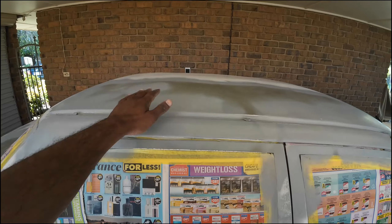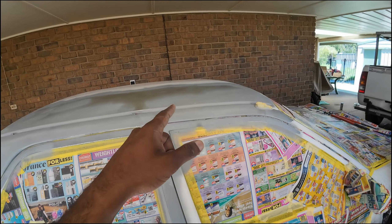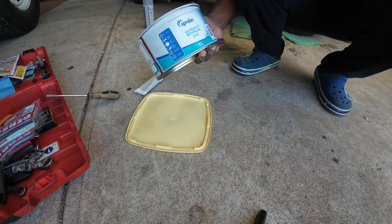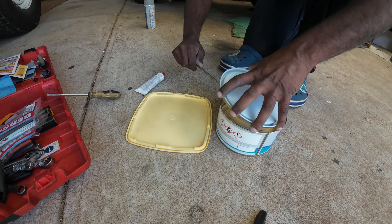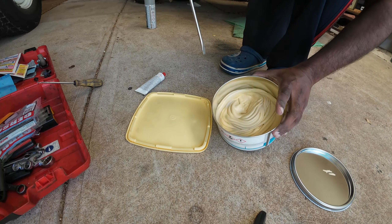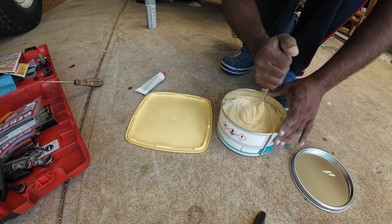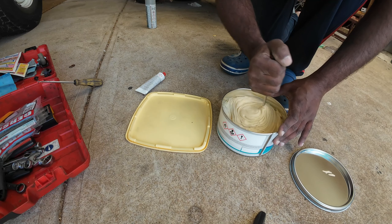I finished sanding it down with 400 grit sandpaper. Next I'll just wipe it clean again with a piece of cloth, and then we're going to mix the body filler with the hardener and apply it on exactly all the places where the metal portion was exposed. The body filler we got is Sprelac Ultralight body filler. We don't really need much because I'm just going to apply it on places where there are dents — that's it.